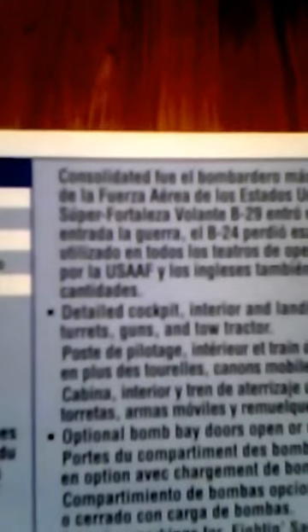Right here is the history. It says it has a detailed cockpit, interior and landing gear, plus movable turrets, guns, and a tow tractor. I can't wait to build that tow tractor — it's pretty sweet. Here's a little picture right here and the tow tractor is right there.